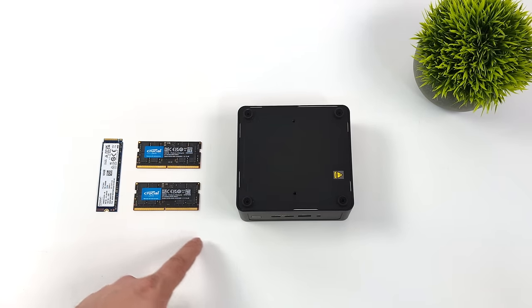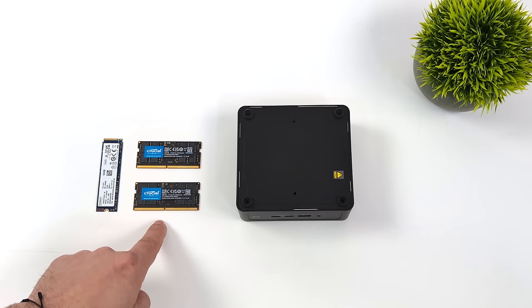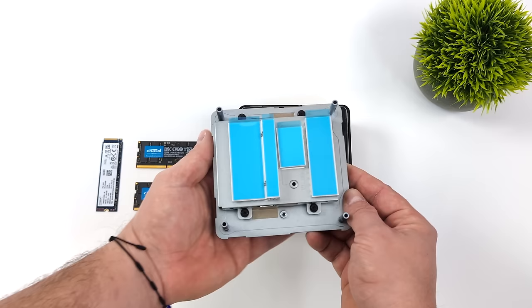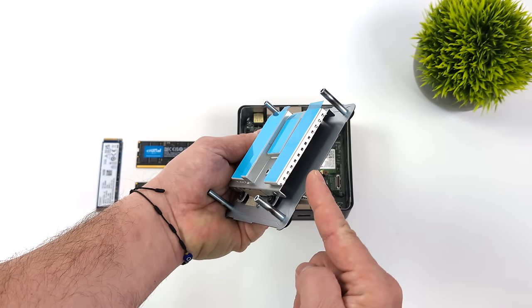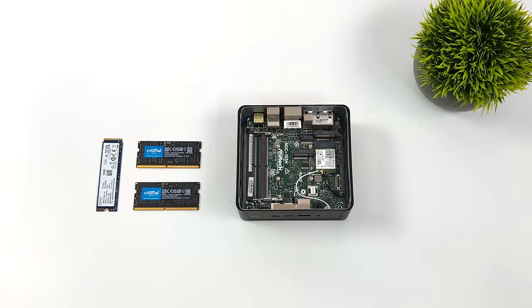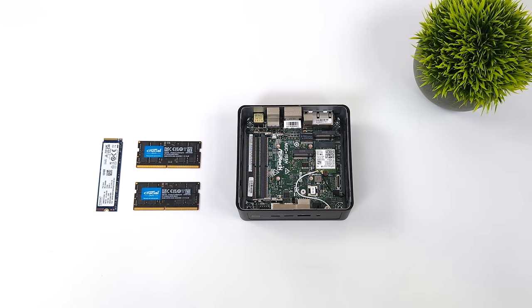Most of these units from ASRock do come bare bones, but there are third-party companies out there that will fully configure them out of the box. With this one, I'm going to be adding a one terabyte M.2 NVMe SSD and 32 gigabytes of dual channel DDR5 at 5600 megatransfers per second. It's really simple to get to the internals — four screws on the bottom — and that bottom plate acts as a heat sink for the SSDs and RAM. I've got two sticks of Crucial RAM, both 16 gigs at 5600 megatransfers per second.